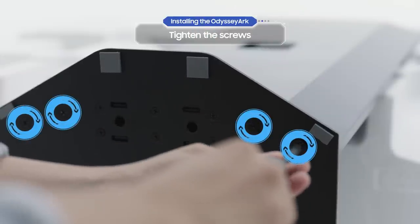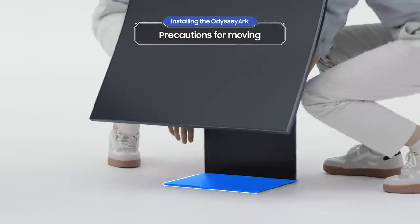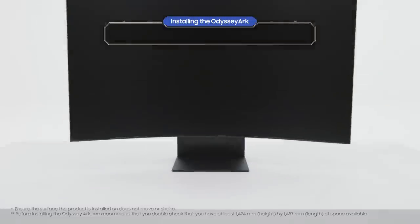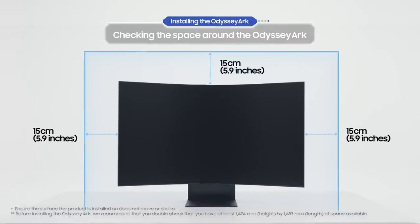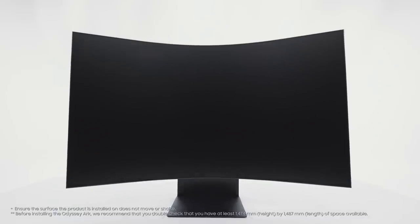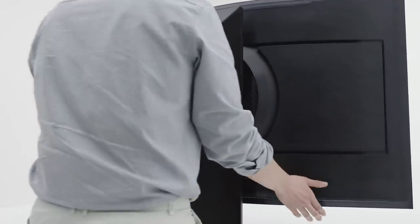After grabbing the top and the bottom, be careful when you're lifting it. You've finished setting up your personal gaming theater — the Odyssey Arc. Now it's time to customize the Odyssey Arc to suit your gaming preferences.